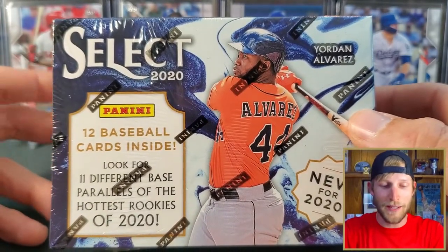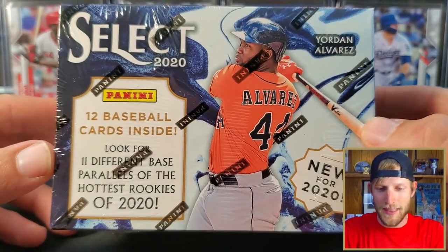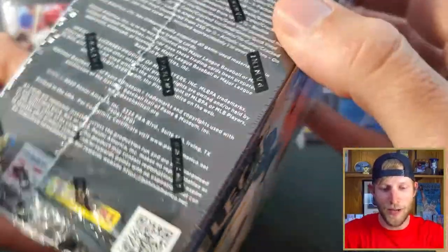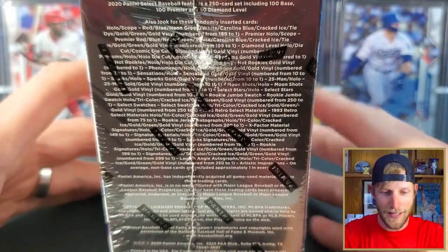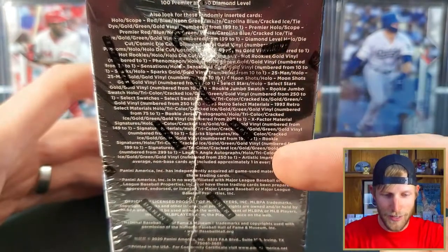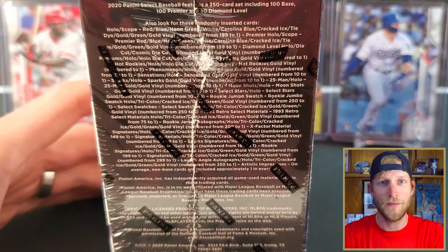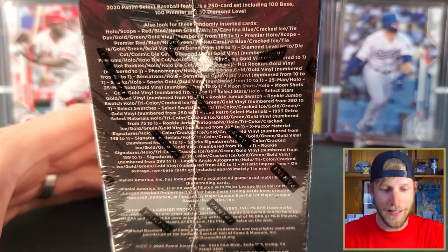Select is a beautiful product. We've seen it with football and basketball. The hobby version for Select Baseball has already came out, so we've seen some of that as well. The other thing that kind of annoys me about Panini is there are absolutely no odds on here. With Topps, you can see — oh, I pulled an autograph, one out of every 300-some packs — they have that.